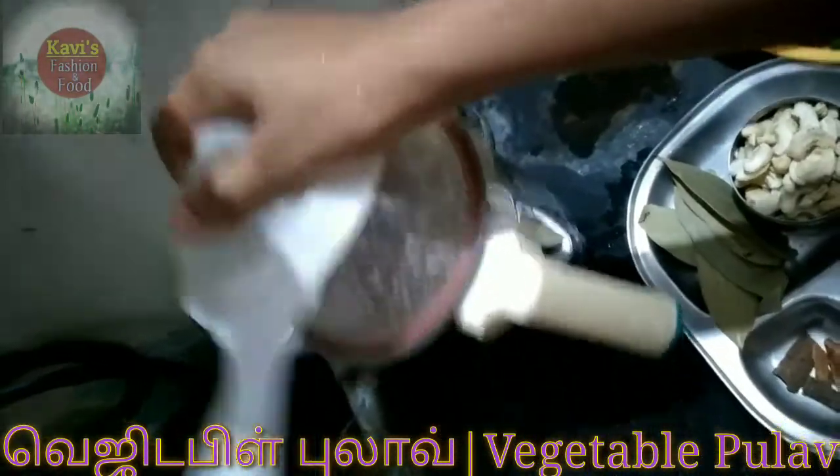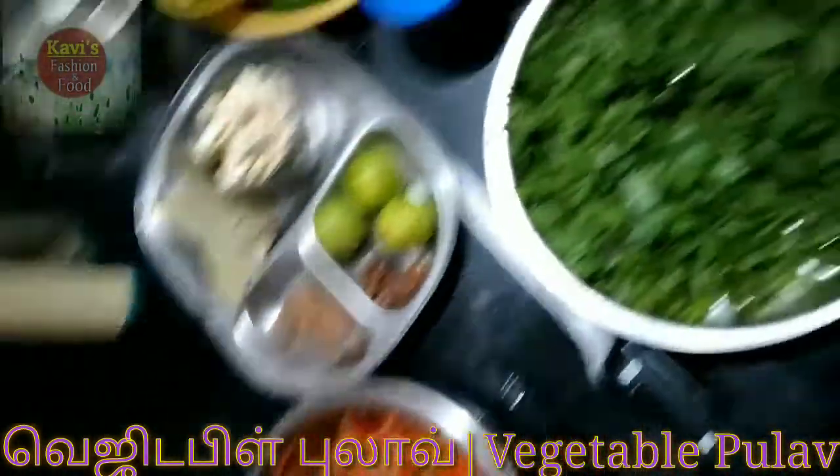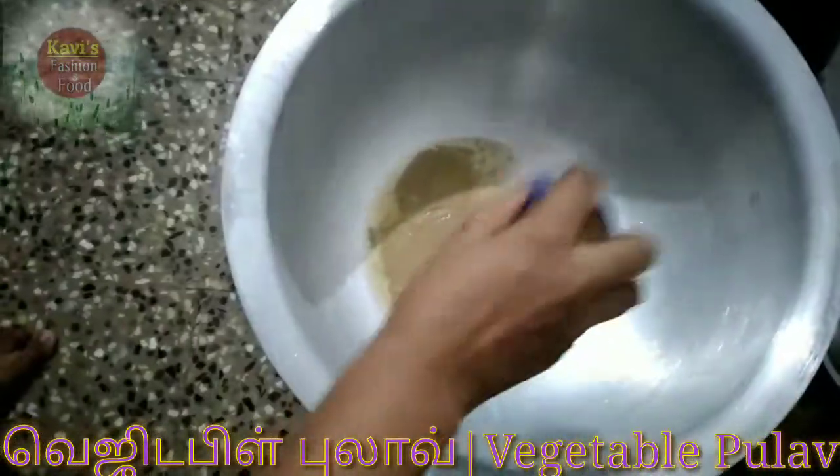We are going to try with the Thengapal. The Thakali, Pudina and Kothamilai — using Thengapal, we will prepare this.